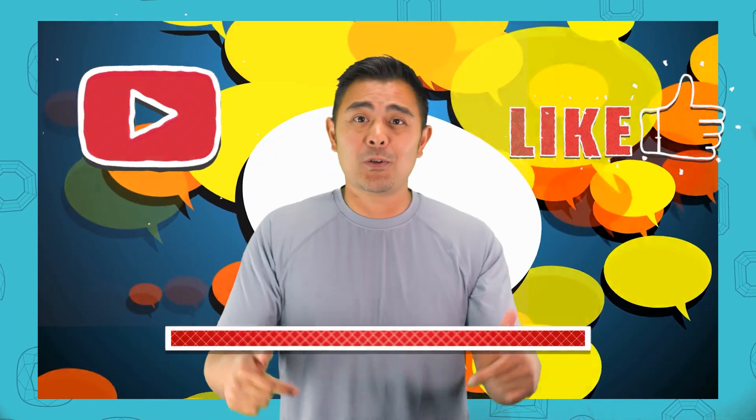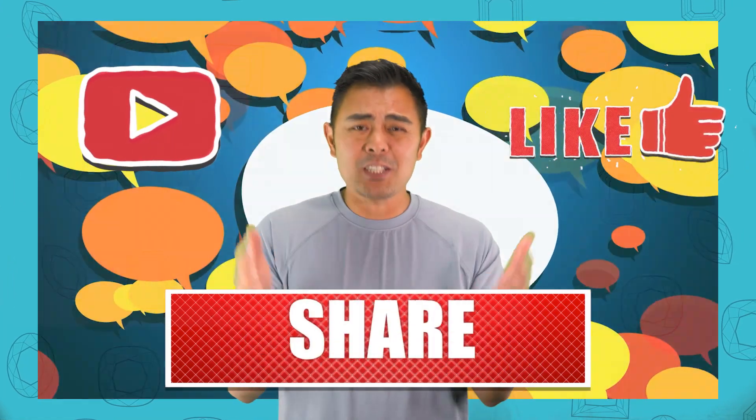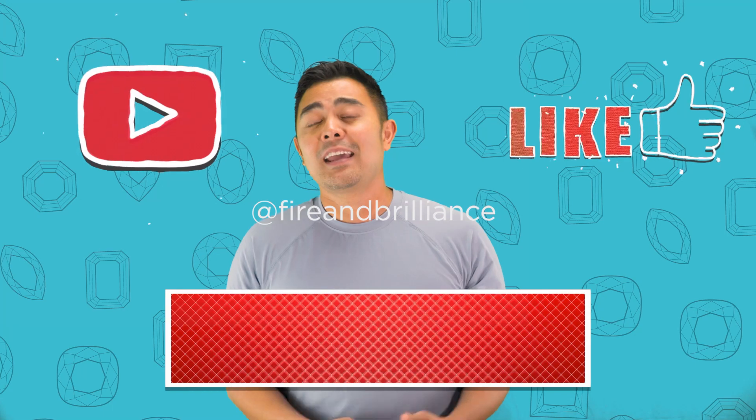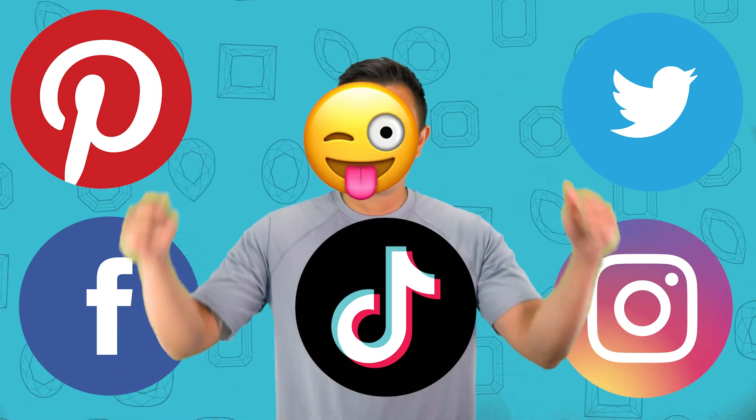I'm going to break down one of the more common questions in this episode, but before getting right into it, make sure you subscribe to the channel, hit the like button, and follow us on TikTok, Pinterest, Facebook, and Twitter. Today's episode covers a very common question: how do I identify the difference between a natural diamond, a lab diamond, and a moissanite?